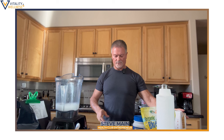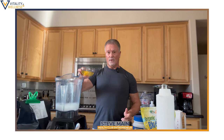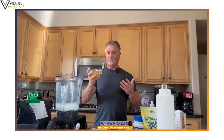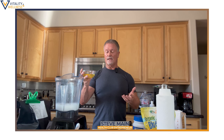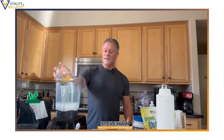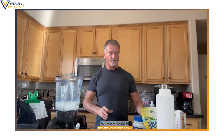Organic almond milk first, and I'm going to drop two eggs. Now I know these eggs are healthy because we have our own eggs and my wife raises them, feeds them, and absolutely spoils them. So I know these are very healthy eggs. I'm going to drop two of them in. Now if you don't have chickens, like most of you probably don't, I would recommend pasture-raised organic eggs.